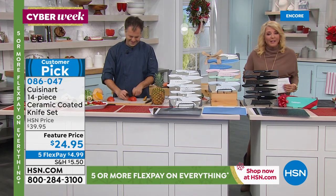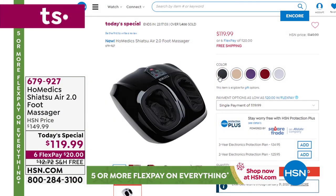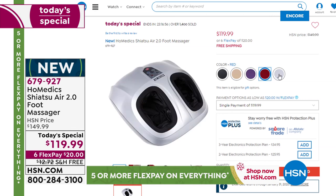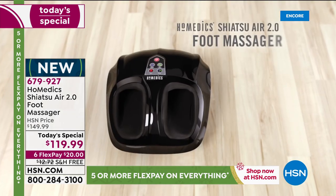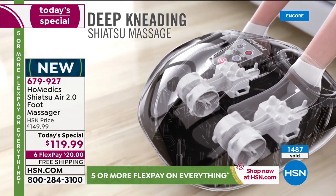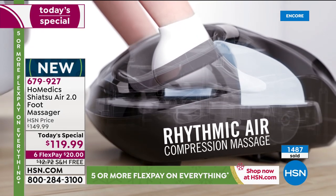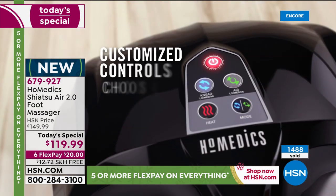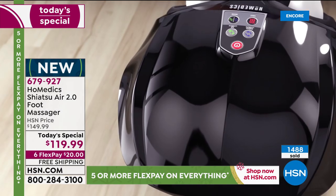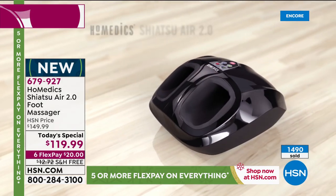Quick update on our wildly popular Today's Special: close to 1,500 have already been ordered today — in just basically a half hour. It's because it's Homedics: true shiatsu massaging, plus compression air, plus heat, all customizable. We have the lowest price we've ever offered. Last year it sold out early, it was $10 more and only five flex pays. This year, with the newest model, we're at six flex pays, $10 less, and we have free shipping and handling. If you want the gold, I think we have maybe 800 left — that's going to be dangerously limited very soon.